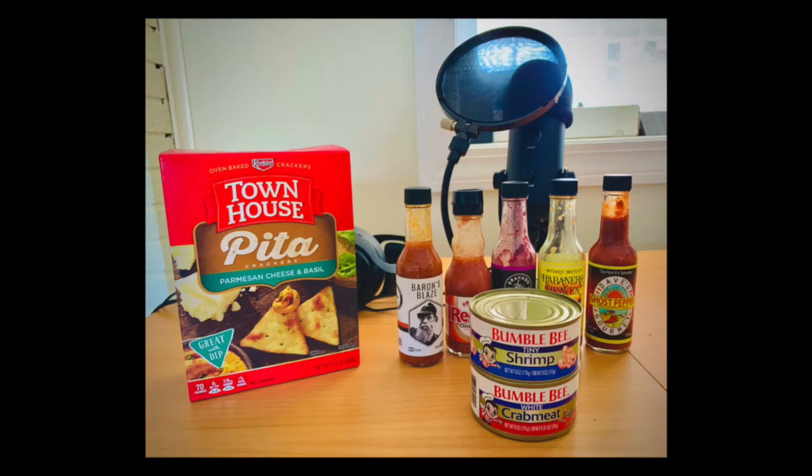Welcome back, fishy friends, to the second episode of Tuna Time, a multi-part YouTube extravaganza, brought to you by me, Ian Reid, and my co-host, John Musso. I'm John Musso. Hi, everybody. Welcome back. It's been a while. It really has been.